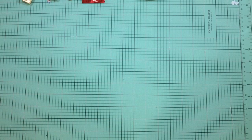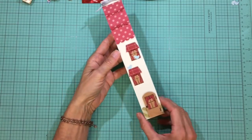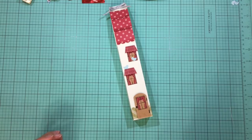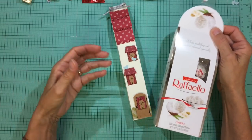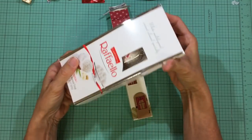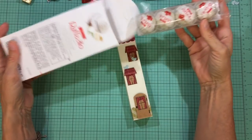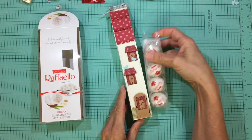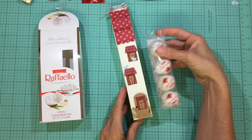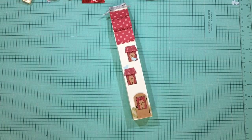Hi everyone, it's Darby from Rejoiceandcreate.com. Thanks for stopping by today. I have a really sweet little tree holder and it looks like a very kind of tall townhouse. It was made to fit one of these Raffaello sleeves. I found this in Walmart and inside it contained two sleeves of four Raffaellos each, and this was made for the sleeve to fit right down in there. Of course you could fit other things in there as well.